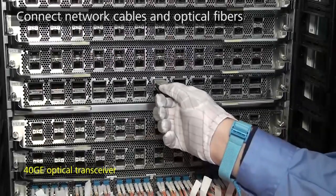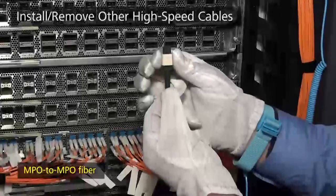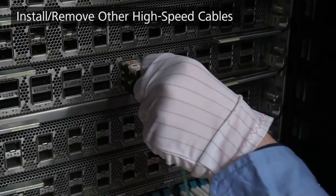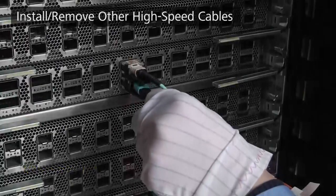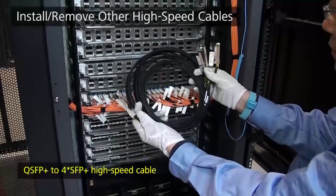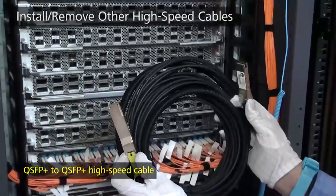Cable types demonstrated include: 40GE optical transceiver, MPO to MPO fibre, MPO to duplex LC fibre, QSFP+ to 4×SFP+ high-speed cable, SFP+ to SFP+ high-speed cable, and QSFP+ to QSFP+ high-speed cable.